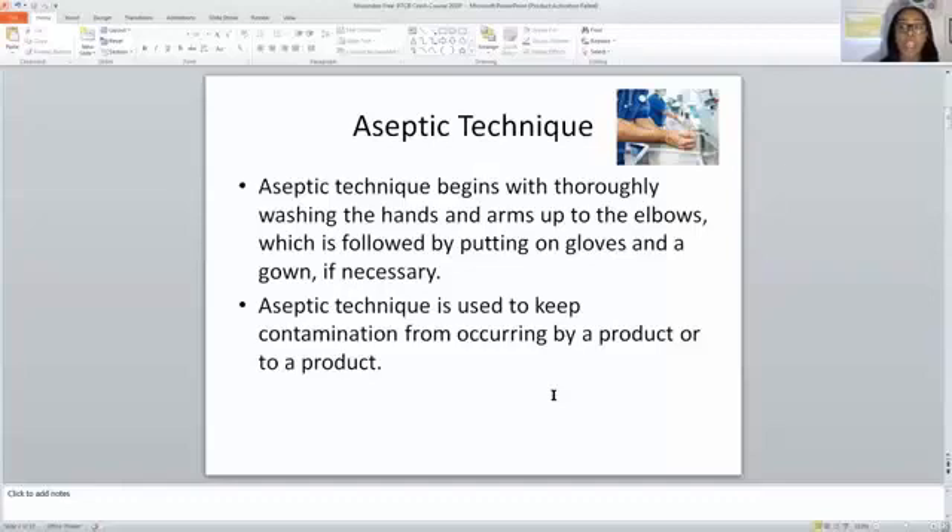When you are washing your hands, one of the things to remember is to say your ABCs during the hand wash. Wash all the way up to your elbows, then dry your hands with a lint-free paper towel. Aseptic technique has been used in the pharmacy to keep contamination from occurring from one product to the next. It's really important, especially when you're doing sterile compounding, that you are using aseptic technique.